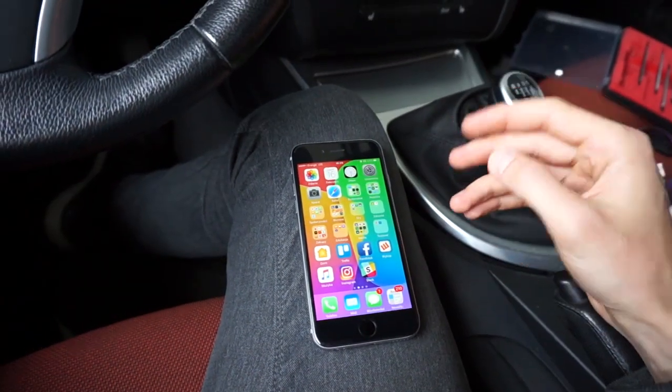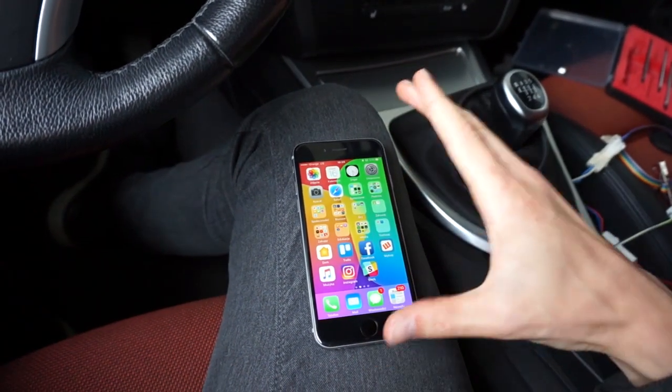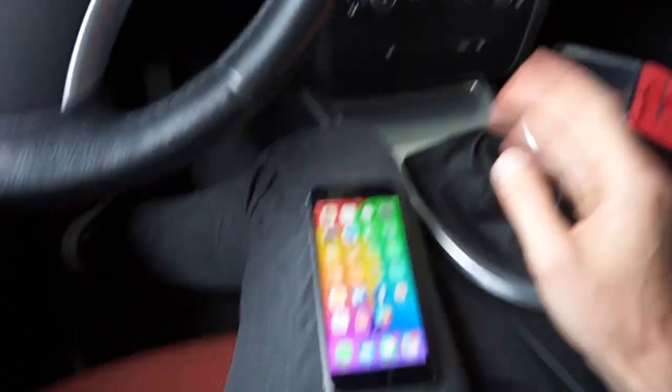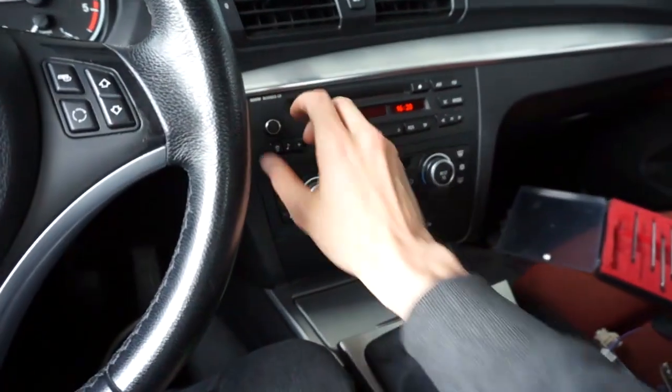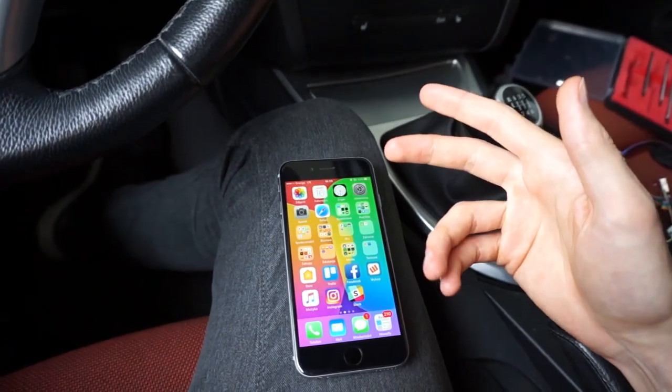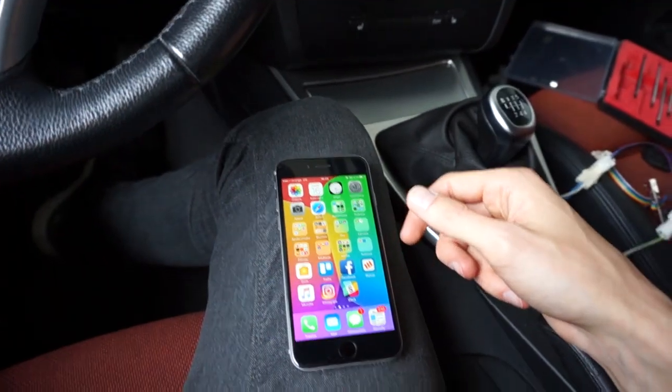As you can see and hear, all of my phone's sounds are going wirelessly through the Bluetooth device to my car audio, which I can control with this volume knob. This includes music, YouTube videos, navigation guidance, and of course phone calls.